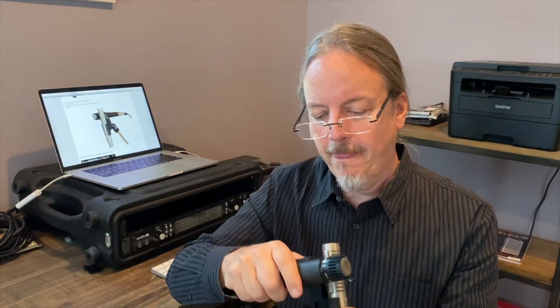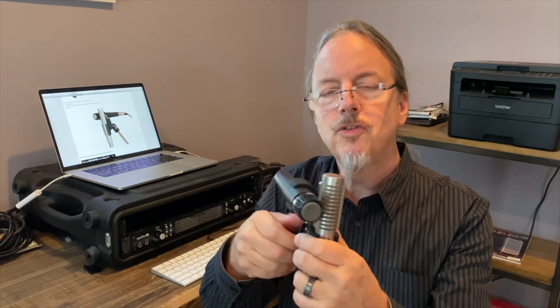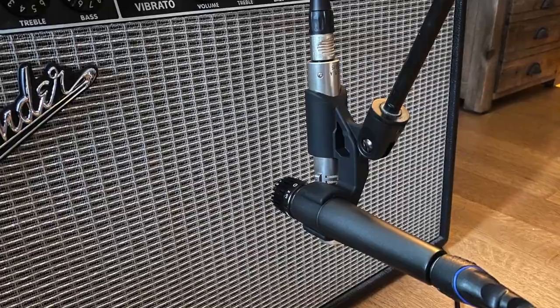Then you're going to take your 57 and pop it into this part of the clip. You'll have the two microphones side by side, which is right where you want them for recording electric guitar.